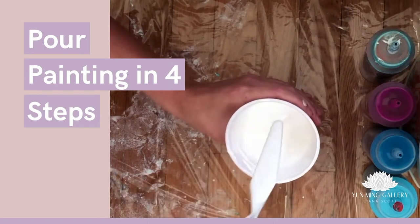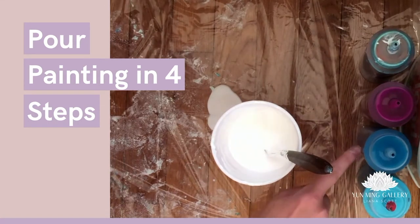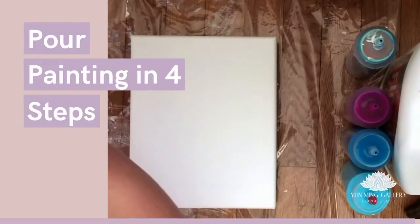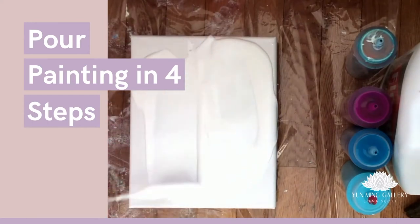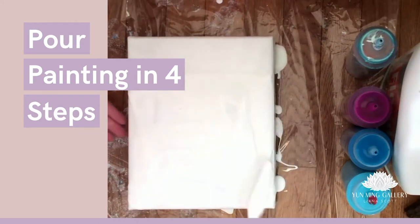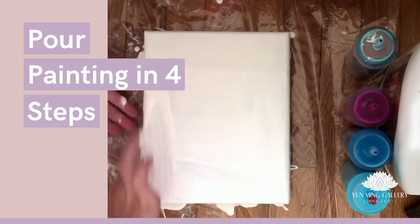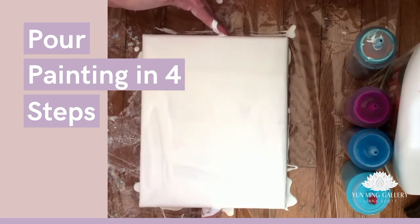I have a blue color which will be our main color, then the complementary lighter blue, the contrasting color, and a dark bronze. Let's cover all of our canvas with white color first. I like white to be at every corner of the canvas — make sure to do the sides too. You can even use your fingers to make sure white color is on every corner. Now that the canvas is ready, we can start pouring our paints.